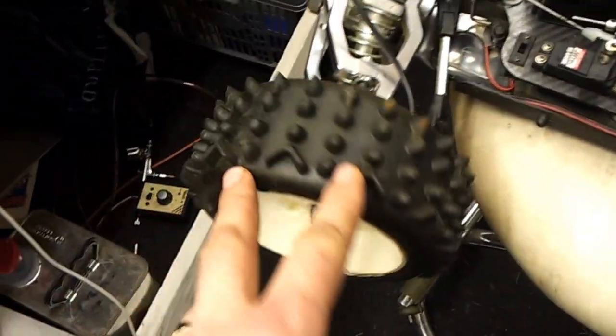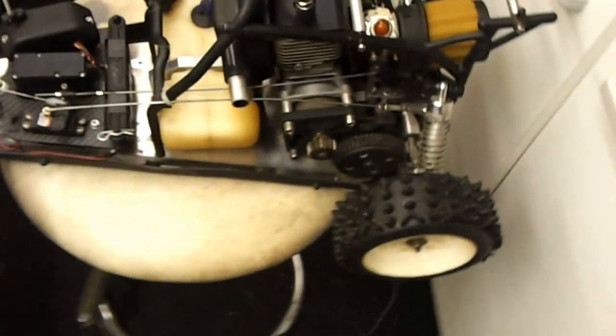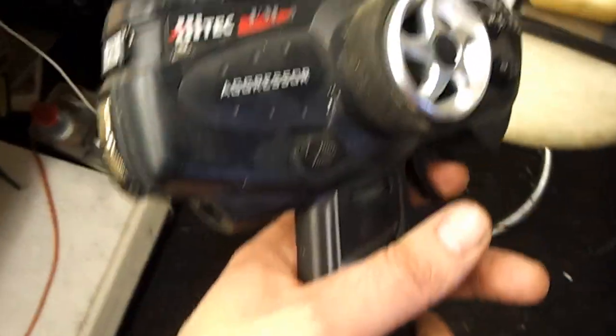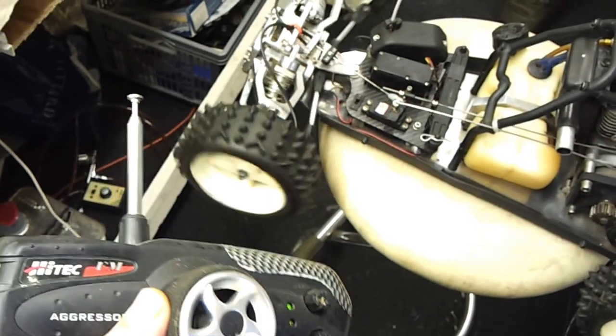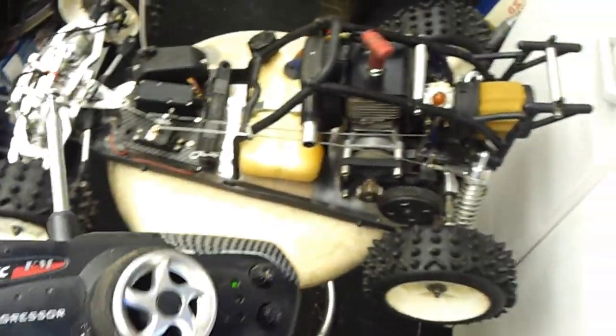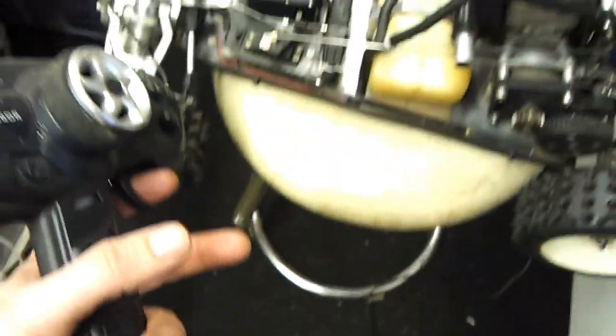Here's the car now, back with its wheels back on. Tires are in good condition, everything's good there. There's the transmitter — everything's working there. And there's the brake on.